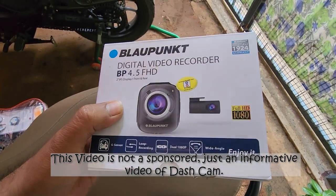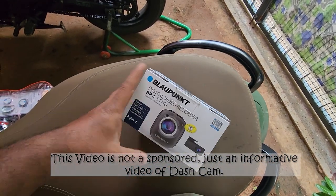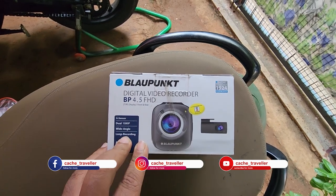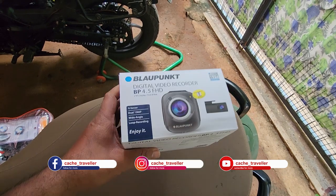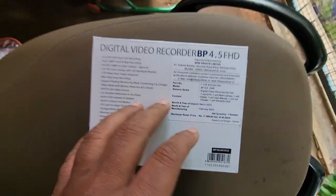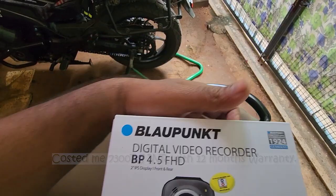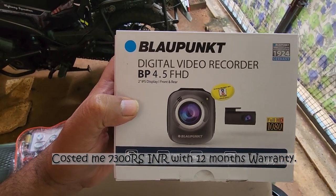This is a Blaupunkt digital video recorder for car — a dash cam — with two cameras, front and back. The features include both cameras recording at 1080p, wide angle lens, and a loop recording function. The MRP of this is around 11,000 and you can see that here. I'll pop a link in the description for where to buy it.